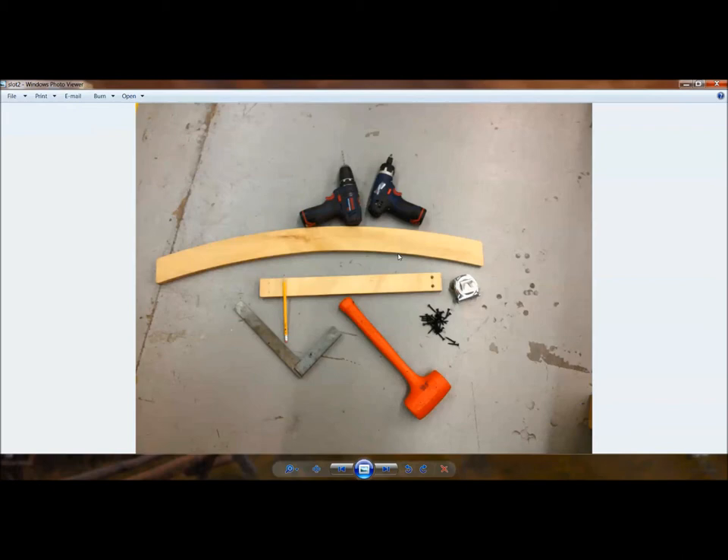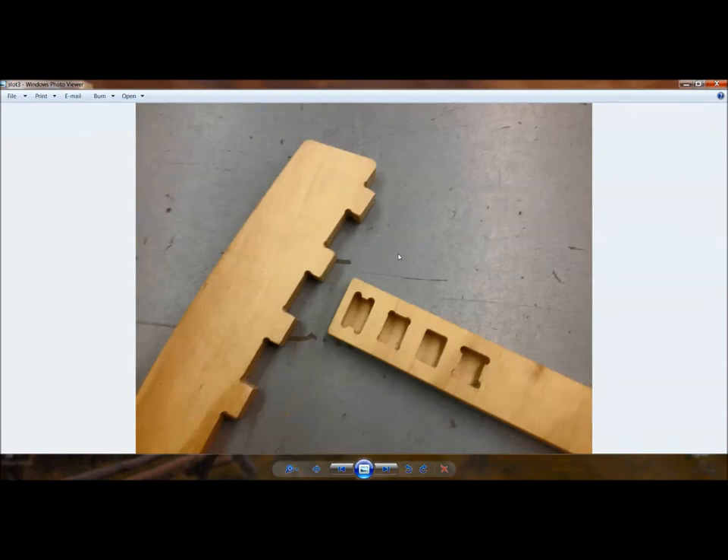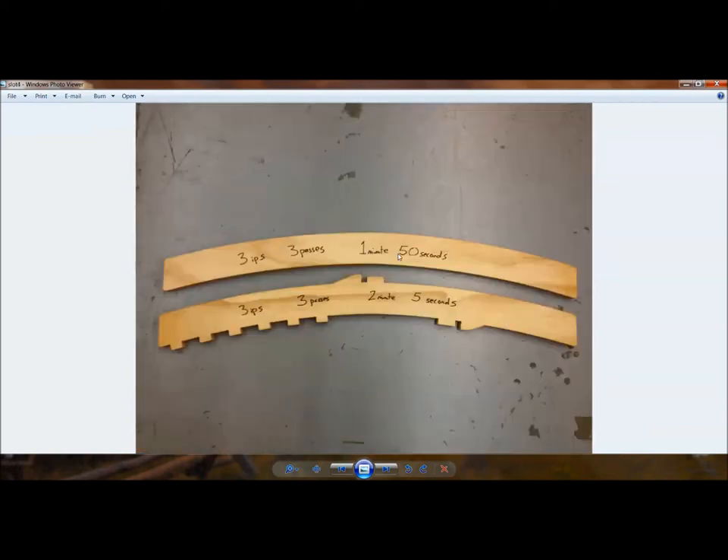For this patio chair, I wanted the ShopBot to do everything. The only thing I would need is a bottle of glue to hold the pieces of wood together. Instead of using screws and plugs, I built in a mortise-and-tenon style joint — a notch out of one board and a tenon sticking out of another board. That's what we'll look into.